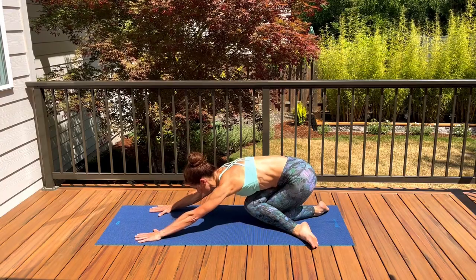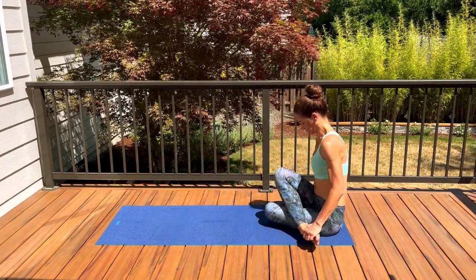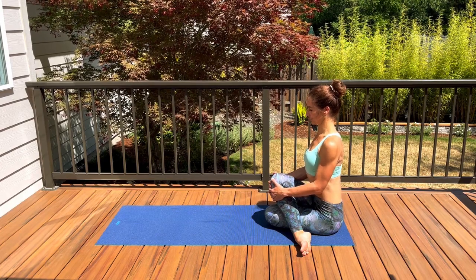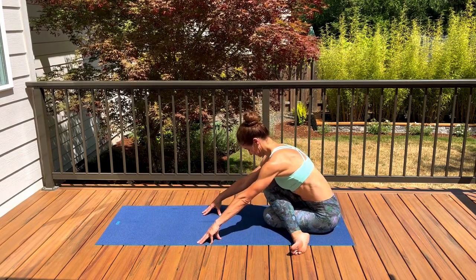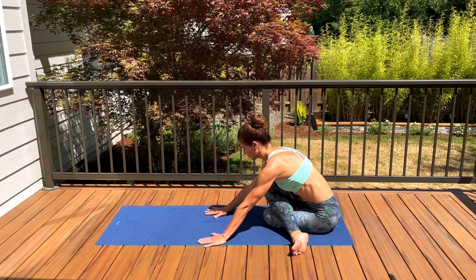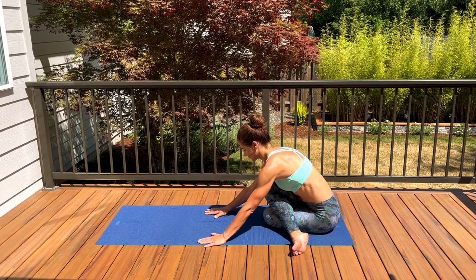Go ahead and have a seat with your legs crossed — ground through your sit bones and lengthen through the spine, reaching up through the crown of the head. You can stay sitting upright, or extend your arms out in front of you as you lean your torso forward and down towards your thigh and knee for a deeper hip stretch. Relax your feet and release your head down, chin to chest if your neck is okay.